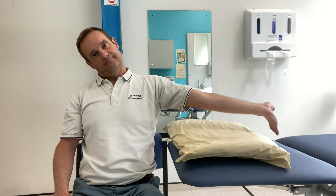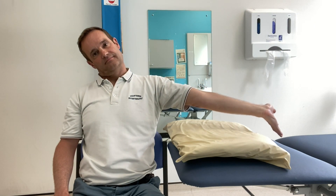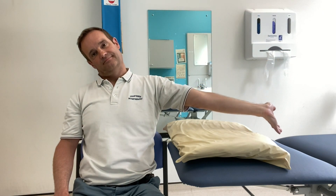This would give you the maximal stretch of the nerve and should help with any tightness that you have within it. So what you do is you straighten your elbow and then point your fingers down towards the floor.